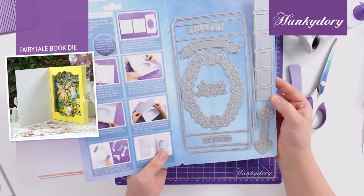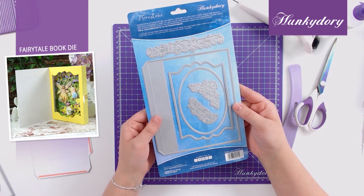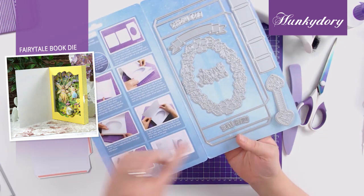To start off with, when you open your die you have a full picture and word instructions, and then you have a set of dies on this side and a set of dies on the back. To make up the book you want to take this outside die and cut it twice, and this large die and cut it once.